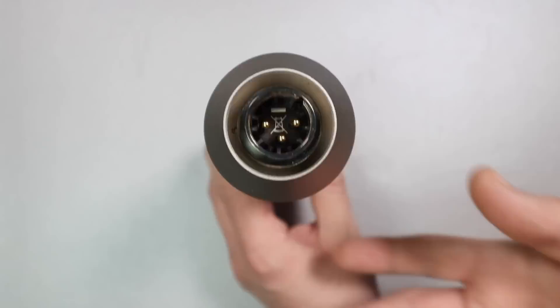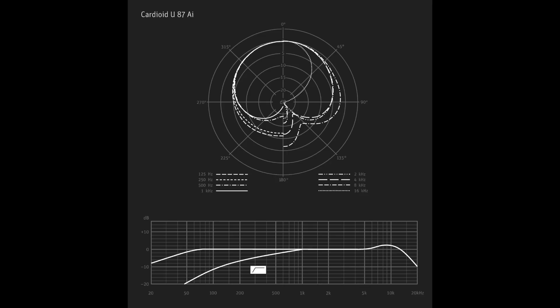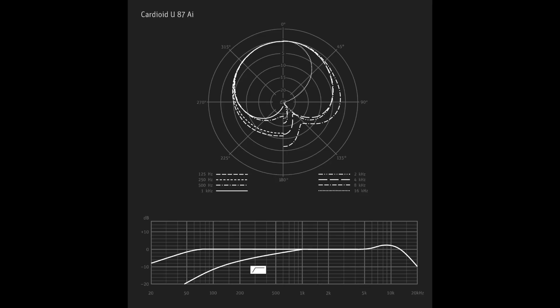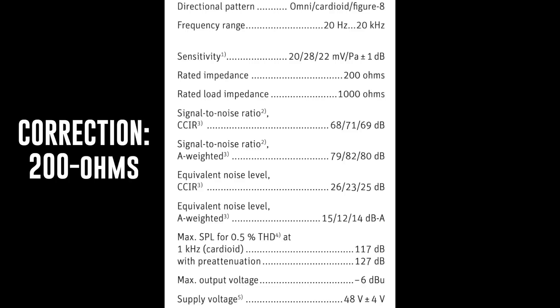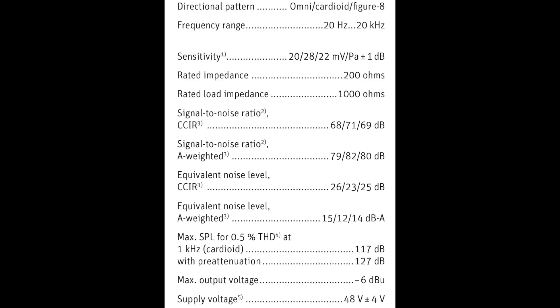As far as the specs of this microphone, it has a cardioid, omnidirectional, and figure eight polar pattern. It has a frequency response of 20 Hz to 20 kHz. It has a sensitivity of around -31 dB on cardioid, -34 dB on omnidirectional, and -33 dB for figure eight. It has an impedance of 150 ohms. It has a self-noise of approximately 12 dBA on cardioid, 15 dBA on omnidirectional, and 14 dBA on figure eight. It has a max SPL of 117 dB or 127 dB with the pad engaged, and it has a phantom power requirement of +48 volts.